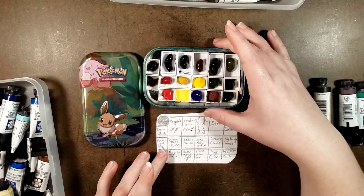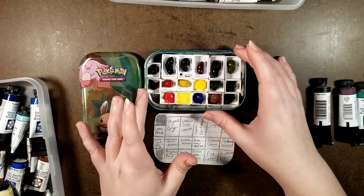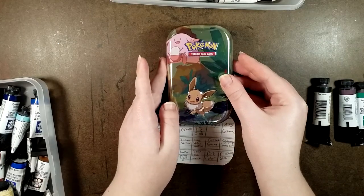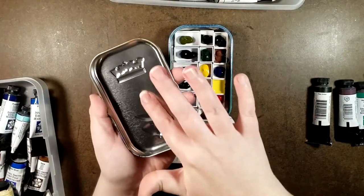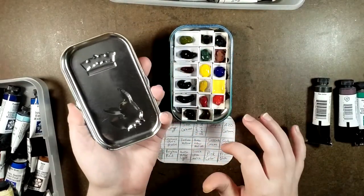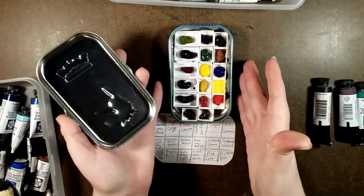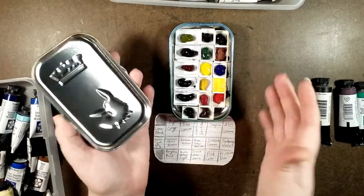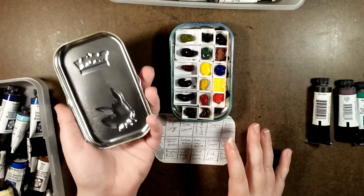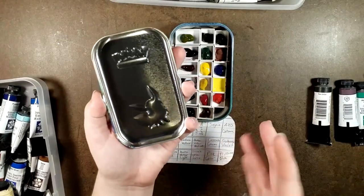All right, here we are, all filled up. I'm going to get those crumbs off my little chart. I need to let this completely dry, but just so you have a basic idea of the full thing — the tin lid has the little divots from the Pokemon logo and from Eevee, and you've got yourself your mixing space. Your travel mixing space, anyway. If I was at home I'd have my fifty million inkwell palettes out, but if you're out and about traveling, you've got your palette right here. Perfect.